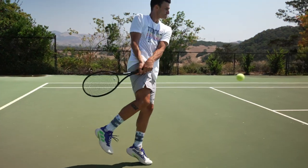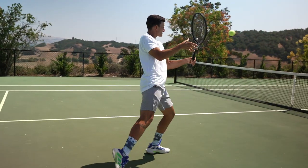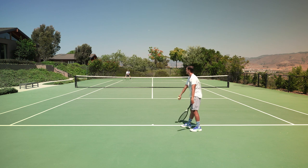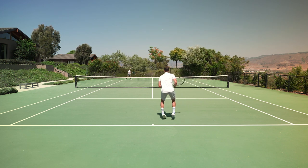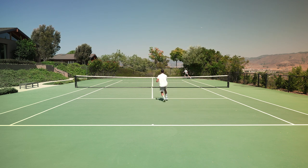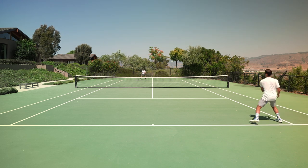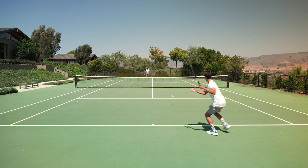Traction was great. I've had a couple of knee surgeries, so traction for me is super important, and I felt like these had a really well-balanced grip and slip. After that break-in period — again, like Jay said, right around the 2-3 hour mark — beyond that, stability was really nice, as well as durability. This is, for me, kind of a classic Barricade in that department. I couldn't wear through these at all with 25-plus hours on the shoe.